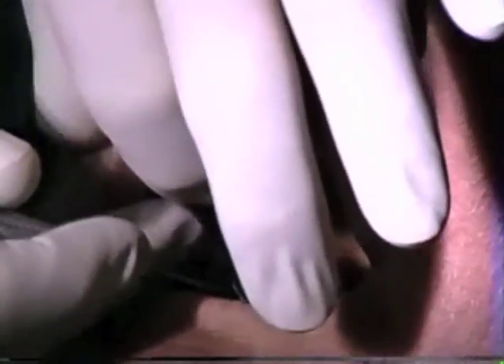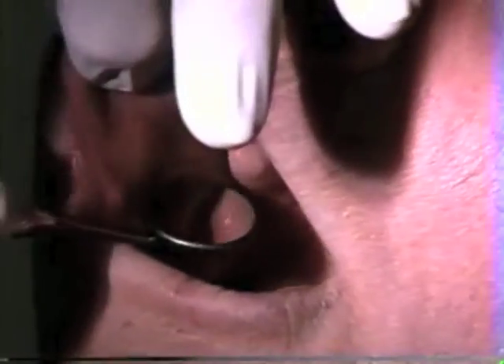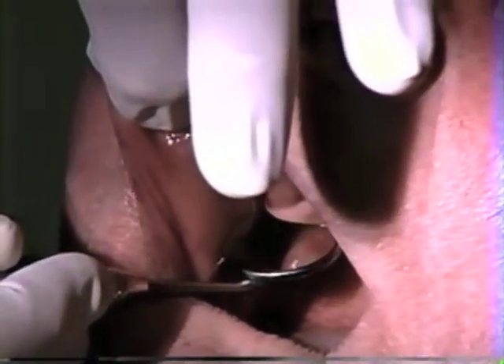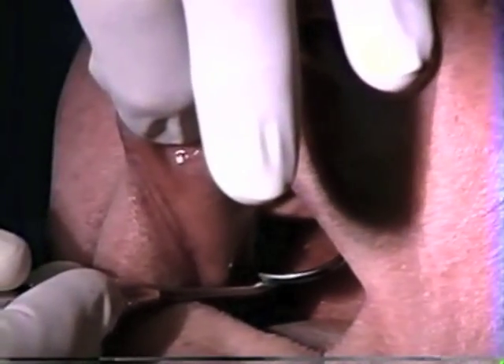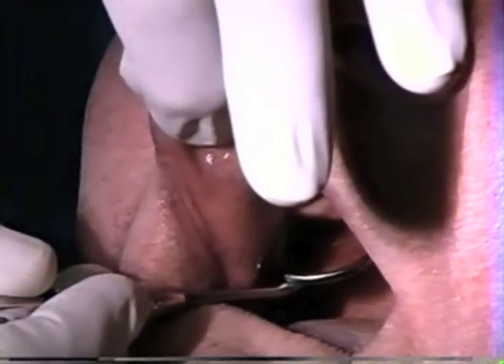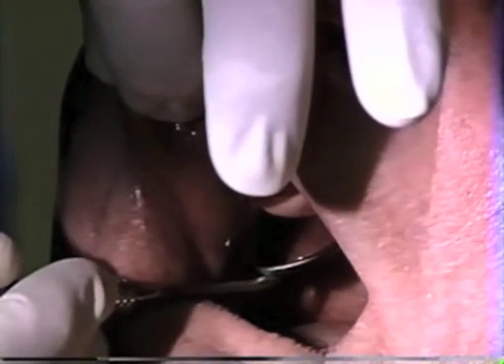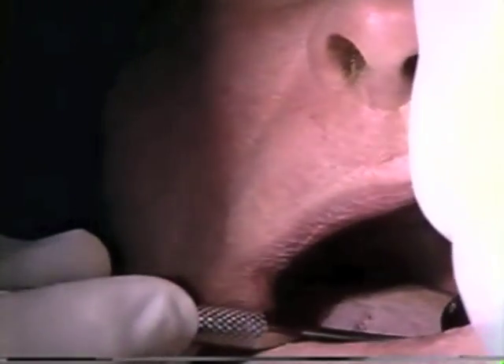Now we want to check for the hamular notches. The easy way is to take the head of the mirror, feel the tuberosity, and push it back feeling for the notch as you go back. You will feel it fall into that cleft between the pterygoid hamulus and the end of the alveolar ridge — that's the hamular notch and where the end of the denture would be. In this case that line is slightly posterior to it — we're about two millimeters too long in the right hamular notch area. On the other side it's slightly longer, about three millimeters.